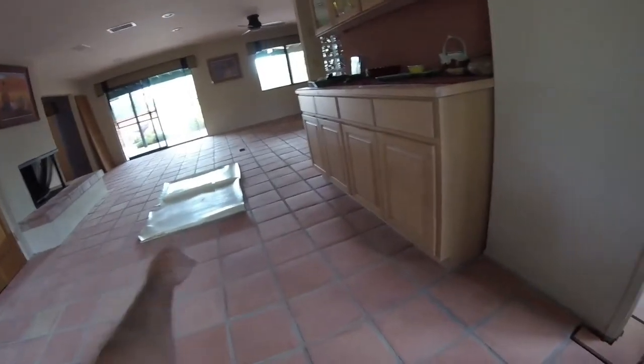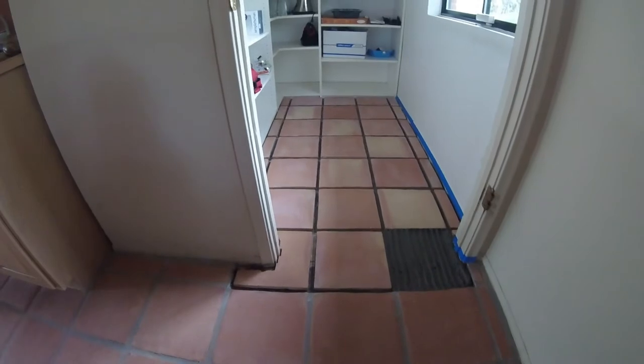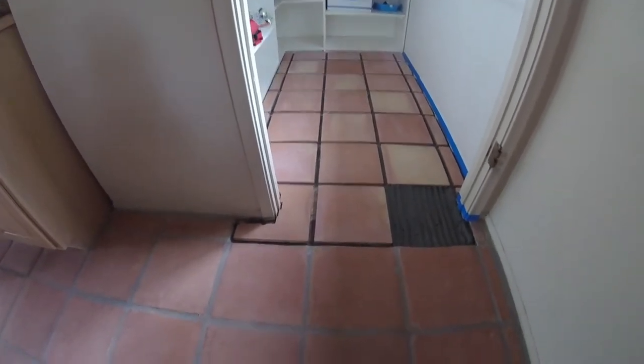Now, we've already stripped this Saltillo tile floor, and after stripping it, the customer asked us to install Saltillo tile in his pantry where this linoleum used to be. After setting the tile, I noticed a big difference between my installation and the old installation.